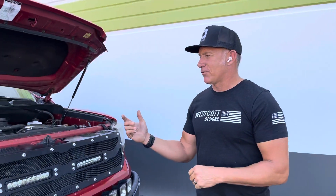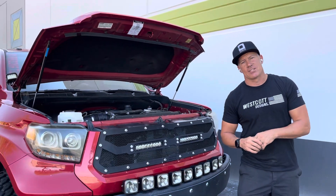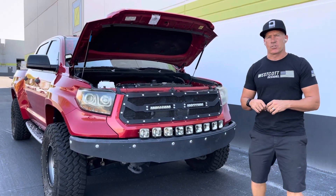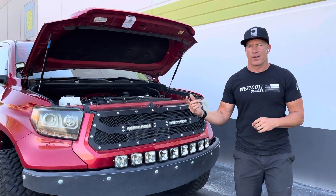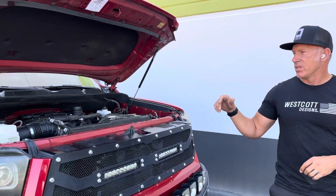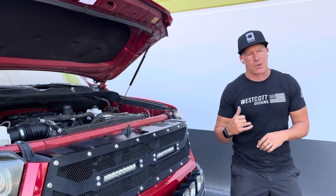Hey guys, Jeff with Westcott Designs here with you today. We just finished up this 2017 Tundra — we supercharged it. It already came in with long travel on it, it had 35 12.5 by 17s on it, and it's got 4.8 gears, so this supercharger is really gonna help power this thing.